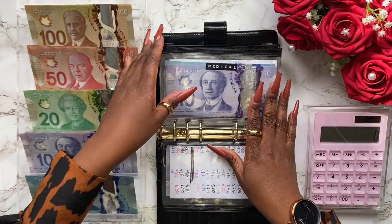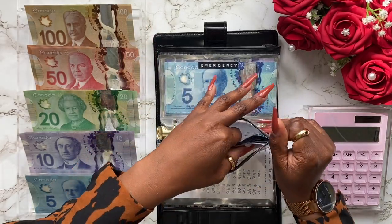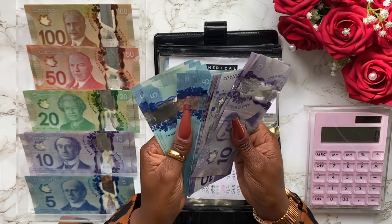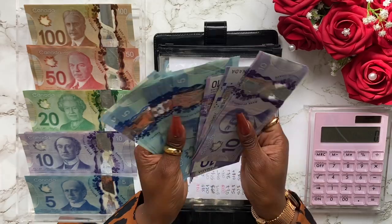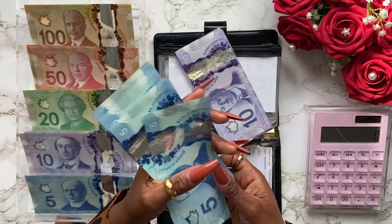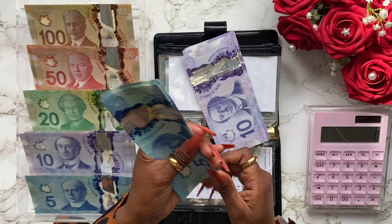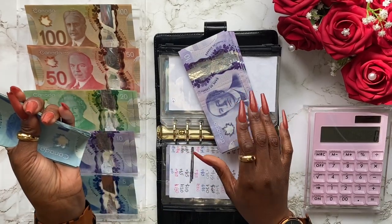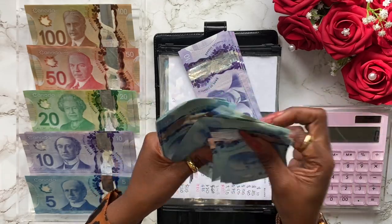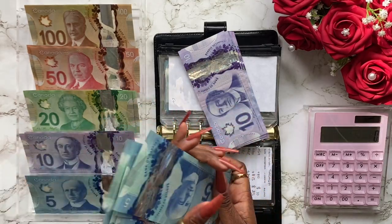Moving on to medical — medical is next. You can see that medical has a lot of fives and a lot of tens. Let's get to it — I've been waiting a long time! I believe I have like 200 and something in here. If I can pull a hundred out, that'll be nice.